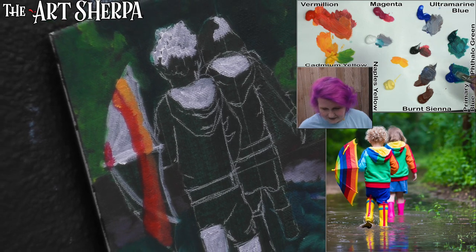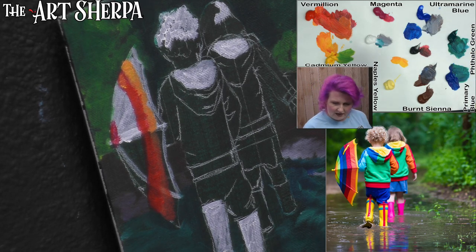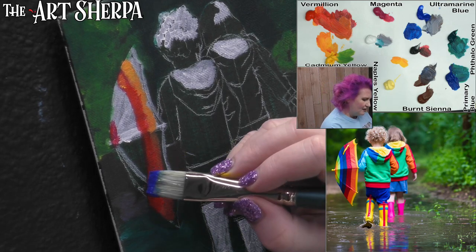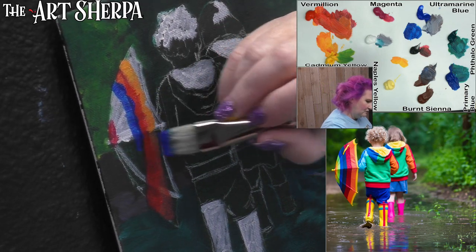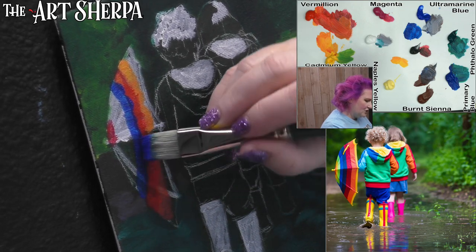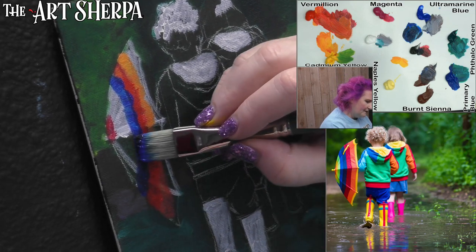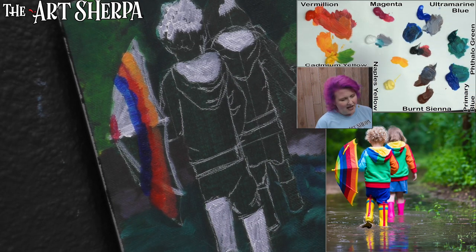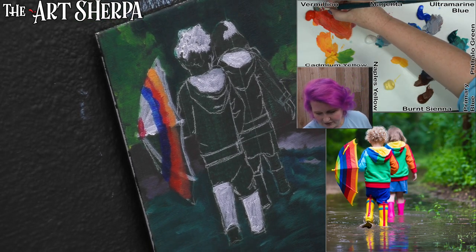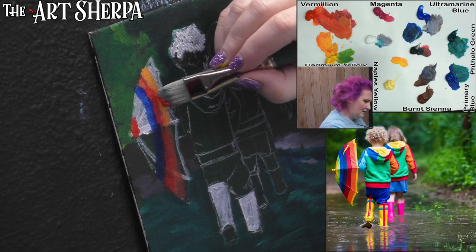I'll do a primary blue and then above it maybe an ultramarine blue — pulling down my little stripe, keeping within the shape of my umbrella. Where I want it darker, I grab some black and shade it. I really like this umbrella — I was looking forward to painting this because it requires us to change colors a lot and to shade, which is always fascinating. I'm going to grab just a little bit of red to brighten it up just a touch — sometimes you just got to brighten it up.